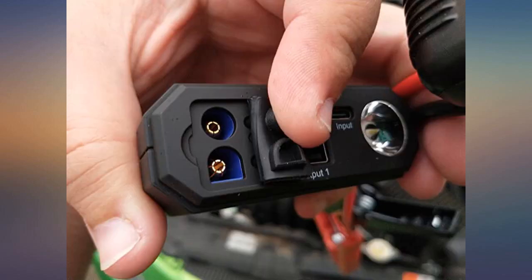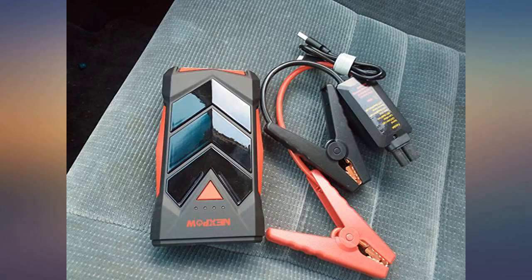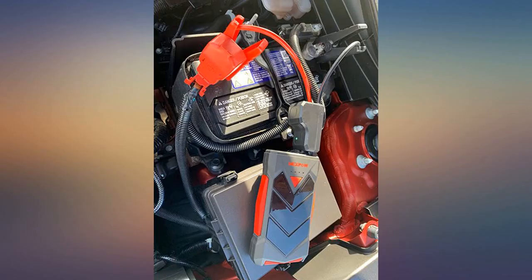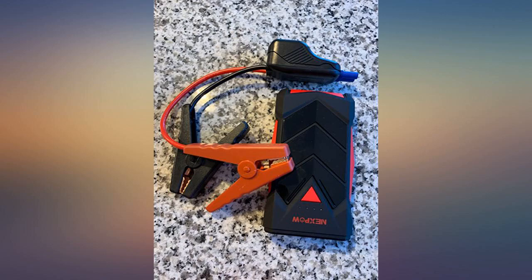5.9L Dodge Ram pickup. Battery is 800 cold cranking amps — battery dead. No lights, no alarm, nothing. My lucky day. Got this today, charged it for a couple hours, from 2 LEDs to a full 4 LEDs. Hooked it up and started it first try. Nuff said.